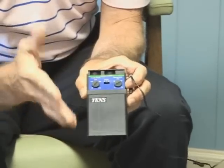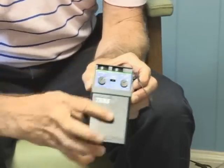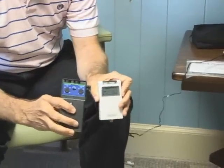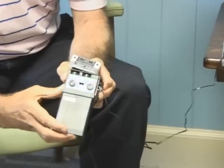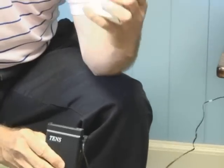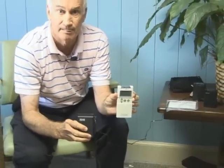We'll cover more features in other videos. But the key difference between a digital unit and an analog unit is that with an analog unit you set your settings by hand, turning knobs. With a digital unit, you have to use buttons and watch a screen to see what's going on. A lot of people prefer to just turn a knob and control it that way.